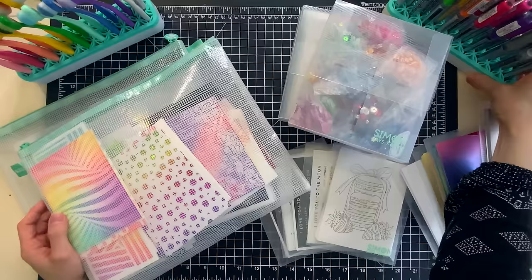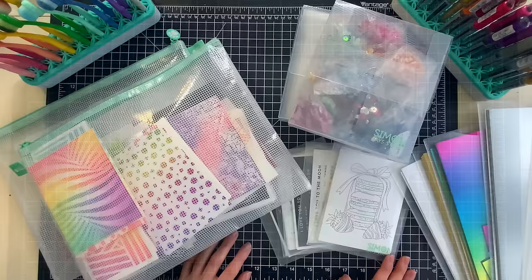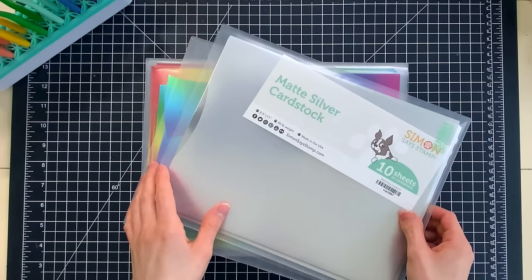I love being able to utilize products to better help make myself have a better time crafting so I can find things easier, I can utilize them better, and I wanted to share the products that I'm using to help me do that. So I have a whole assortment of items here on my desk that I'm going to be sharing with you today, and the first one I want to start off with is our Simon Says Stamp clear cardstock storage sleeves. These are a great size for eight and a half by eleven cardstocks and one of my favorite things to put into these cardstock sleeves are specialty papers.